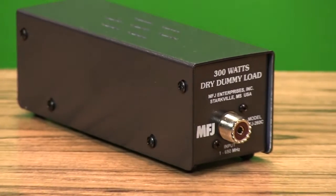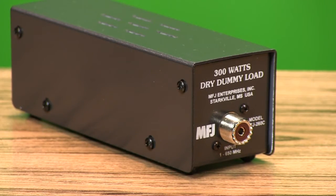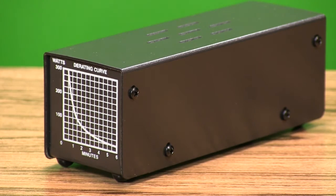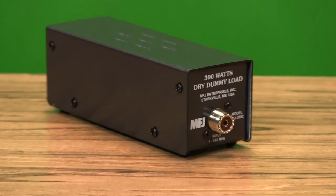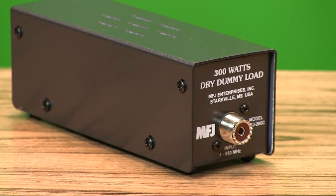The economical MFJ-260C is an air-cooled 300-watt load that covers 160 meters through 650 MHz. It's available with either SO239 or type-N connector.